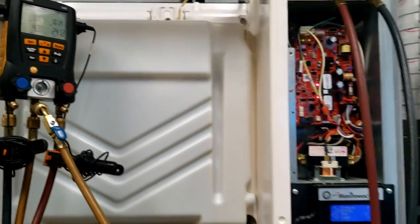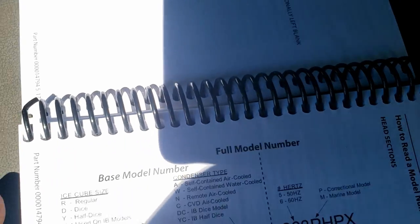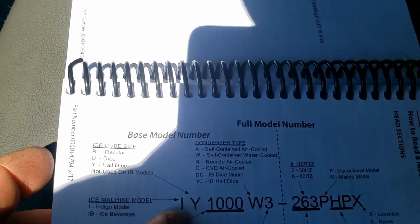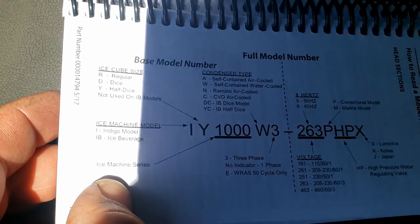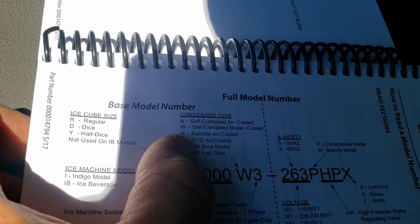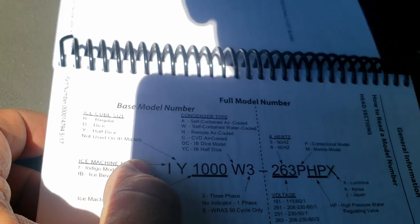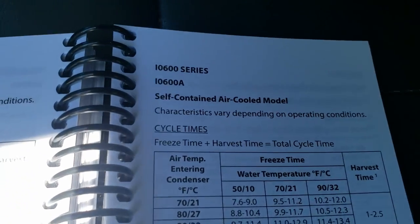It's making ice — supposedly was doing fine yesterday after the board was replaced. So we have an IY0696 in 261. The I is indigo machine, the Y is the type of cube — half dice — the 1000 is the machine series. They're testing the sirens for an emergency test. So 696 is the machine, the W is self-contained water, but mine is an N for Nancy, so it's remote cooled — that's correct.